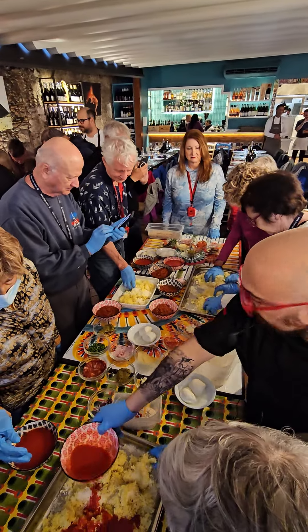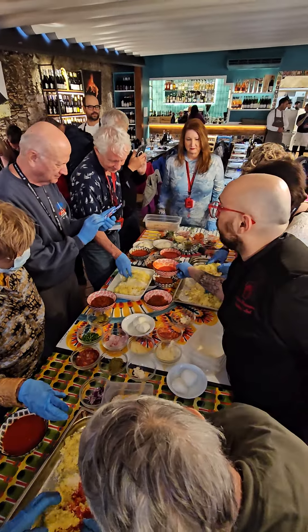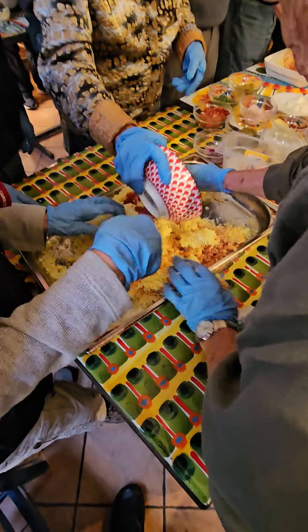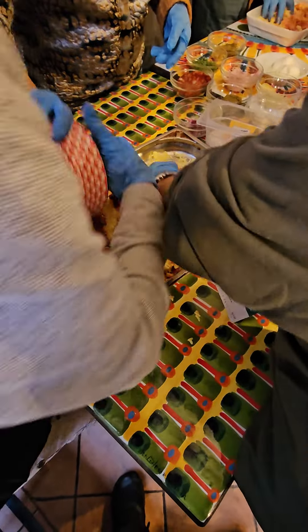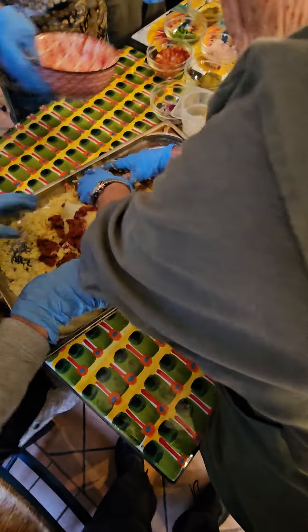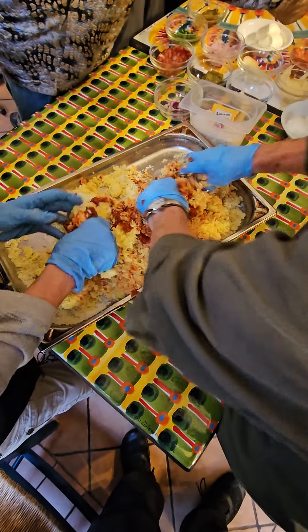Tomato sauce. Tomato sauce? Sure. Dump it. We're making Bolognese sauce, which the chef says is the best sauce in the world, and I agree. We'll be right back.